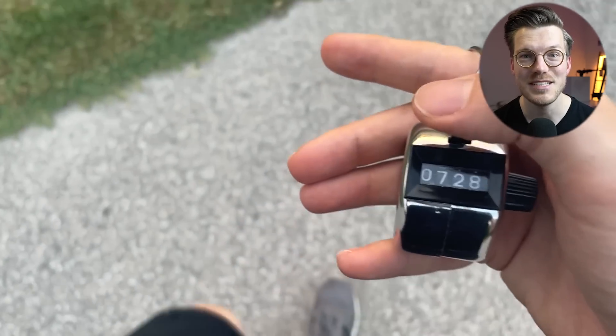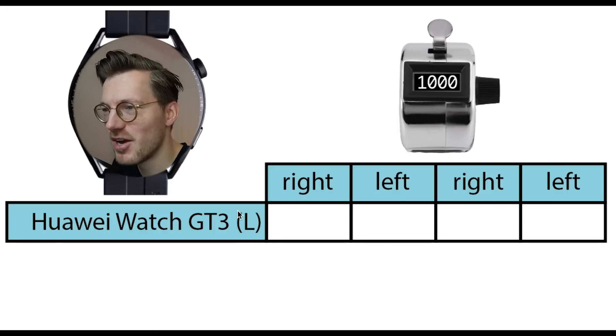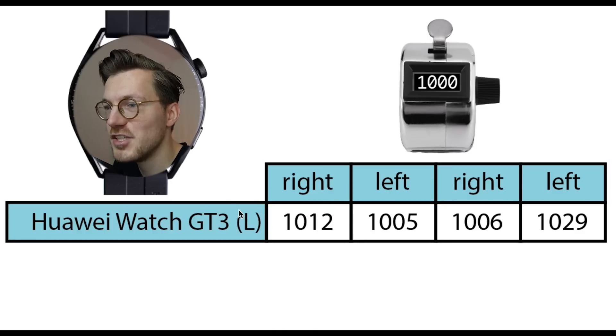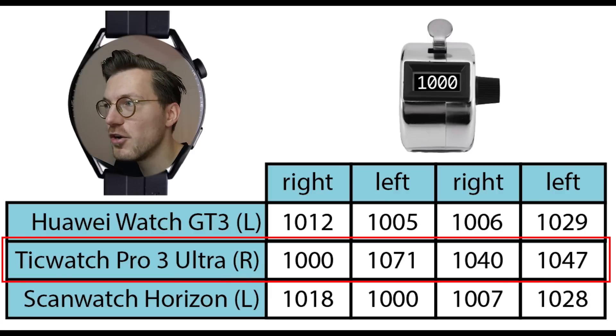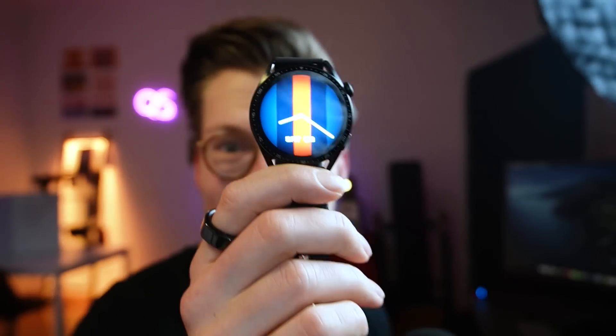The watch also features a step counter. I took exactly 4,000 steps in segments of 1,000, wearing the GT3 on my left arm and manually counting with a tally counter — alternating which hand held it each set. The GT3 counted pretty close to 1,000 steps each segment, though with slight over-counting. Compared to the TicWatch Pro 3 Ultra — which over-counted much more — and the ScanWatch Horizon, which performed similarly to the GT3, it's a decent result.